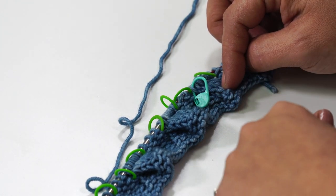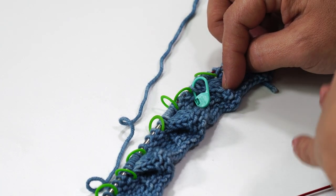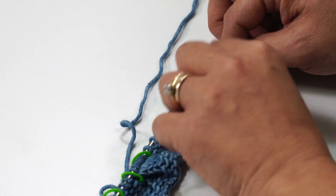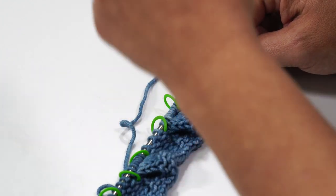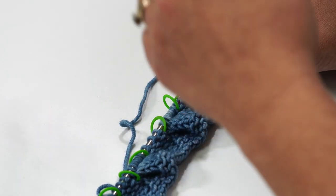I place this locking stitch marker on the last stitch of row 5 where I've done the cable twist. So after I've done a few rows, if I've lost count or forgot to use my clicker, I can always go back and it'll tell me which stitch I did that twist on. Then I can count my stitches up to find out where I'm at in the pattern.